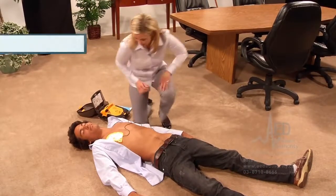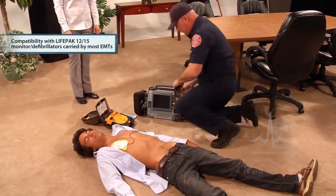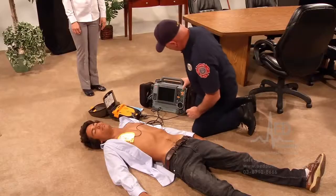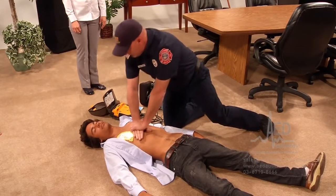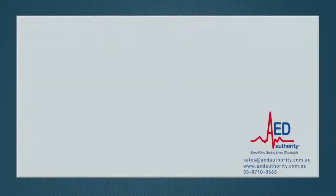Transferring the patient to the local emergency medical team has never been easier. Simply unplug the CR Plus pads and plug them into the LifePak 15. Because of the LifePak compatibility, time is saved and it ensures continuity of care by continuous collection of patient data.